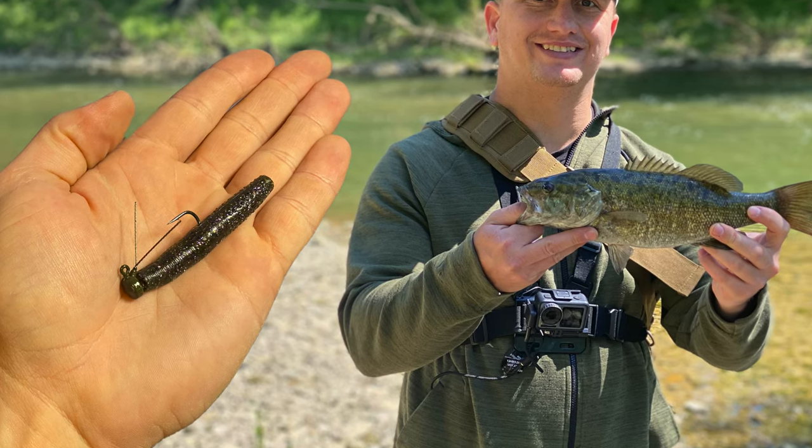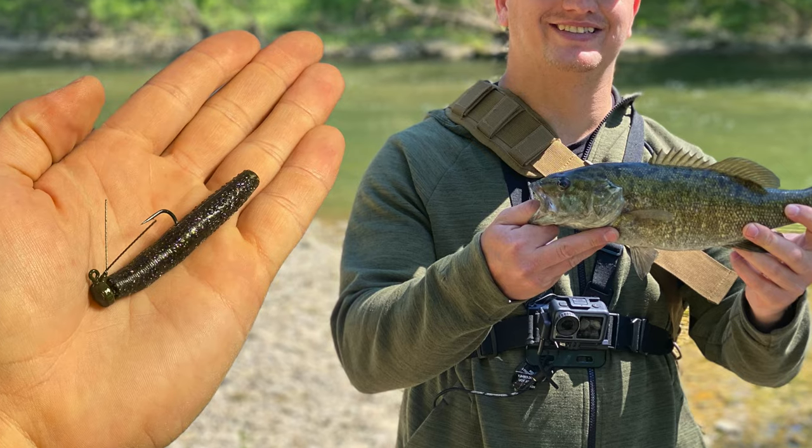So let's get to the basics. The Ned Rig — what is it really? Well, it's a jig head with a soft plastic on it, pretty plain. The origin was from a Senko-style bait where they would cut it in half and slide half the lure on. The technique originated in the Midwest and that's where it became popular. Now it's transitioned to where you can find all kinds of Ned jig heads and soft plastics specifically made for fishing the Ned Rig.